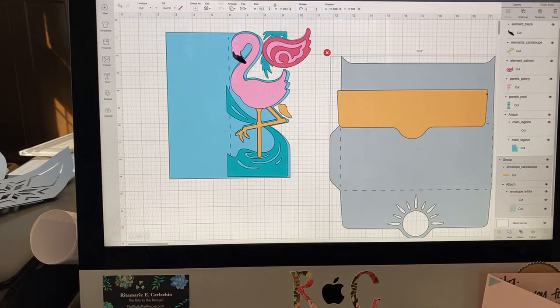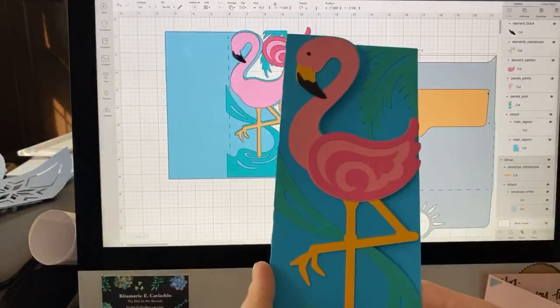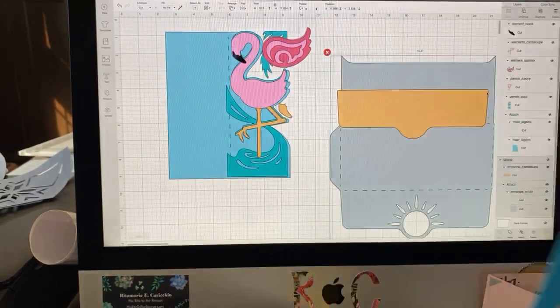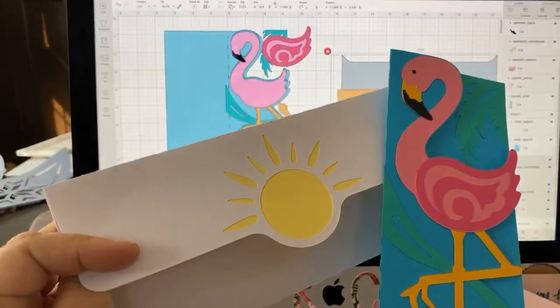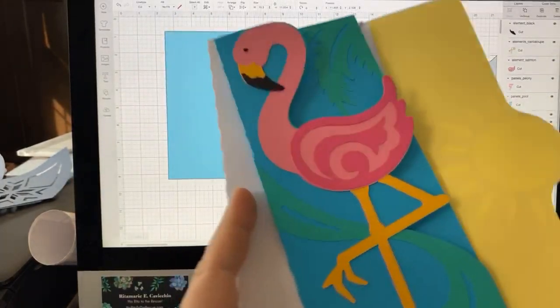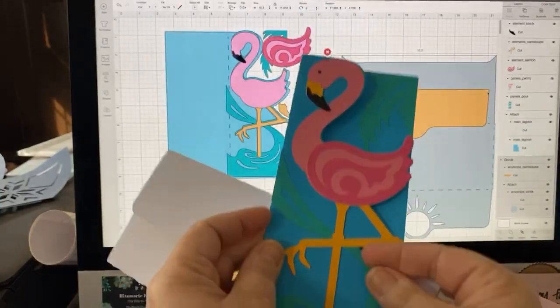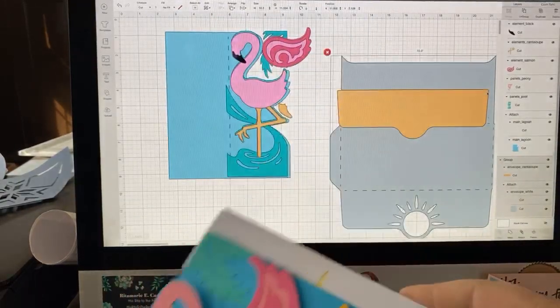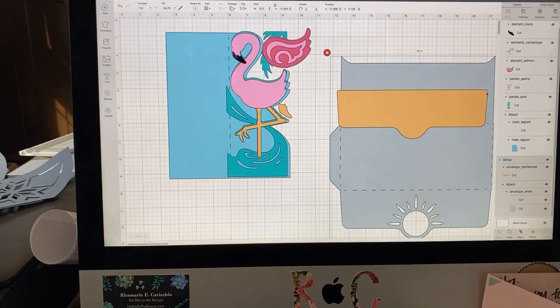It's a Flamingo card. I labeled this 'Let's Flamingo' because I just love this little card, and it's free. And it can be adjusted to be made on the Joy, of course. This is the envelope. I don't normally make my own envelopes, but this is a different sized card. I just thought that flamingos are very social, a very popular bird, and they sort of scream summer.